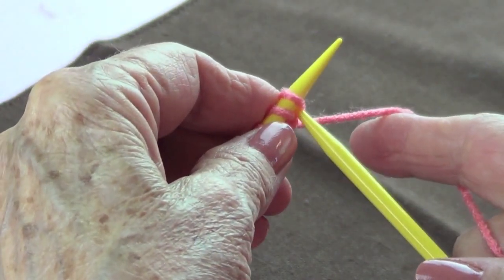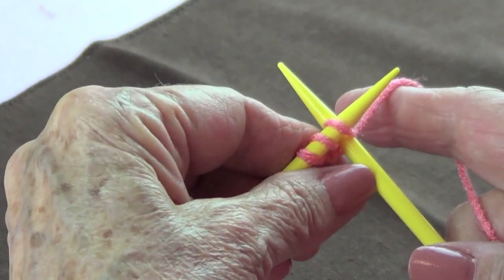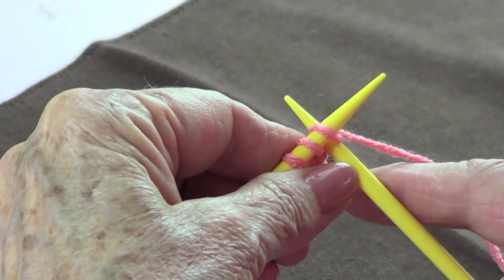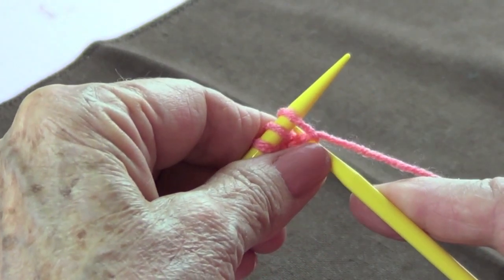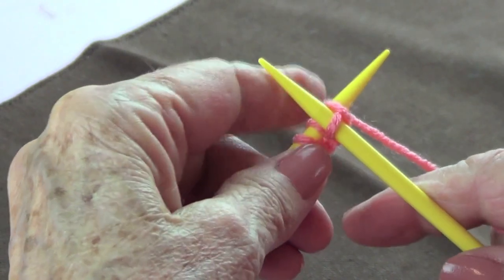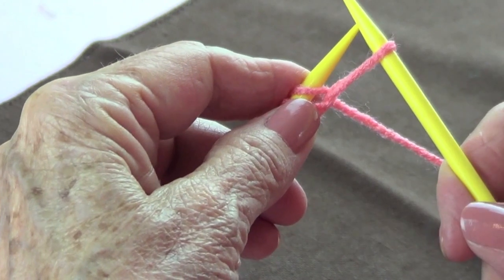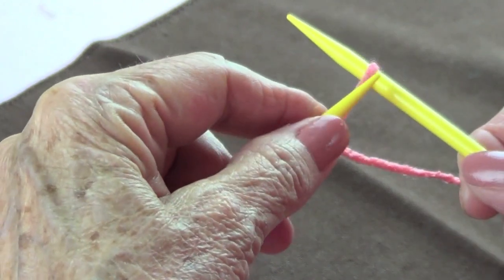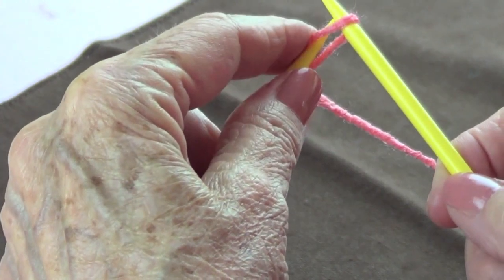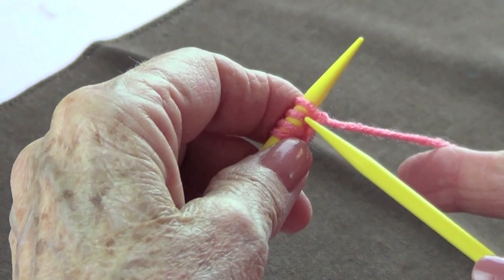Let's do that again: pick up with that strand and make your T in the back, yarn over. Bring your needle with the yarn in between your two stitches, pull at the yarn, bring your needle to the right, and with your left needle pick up that strand from the bottom to the top. And that's it — that's all there is.